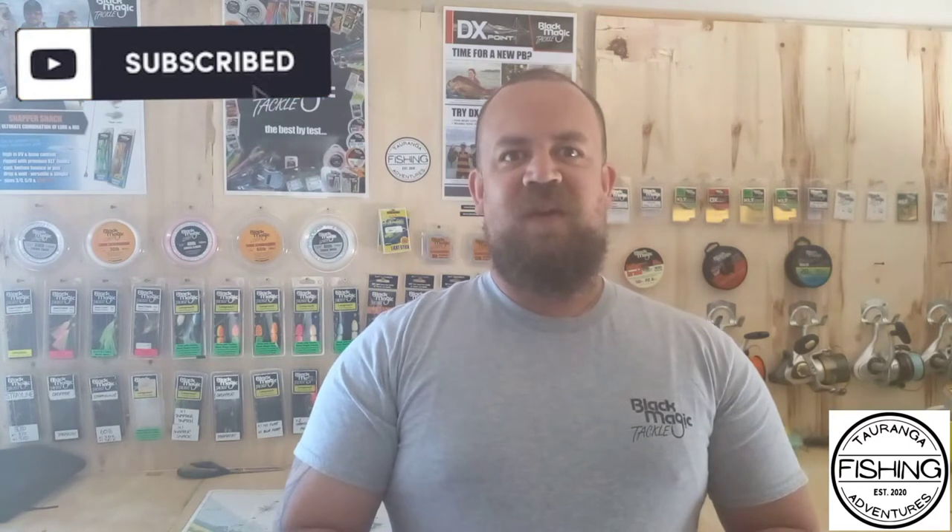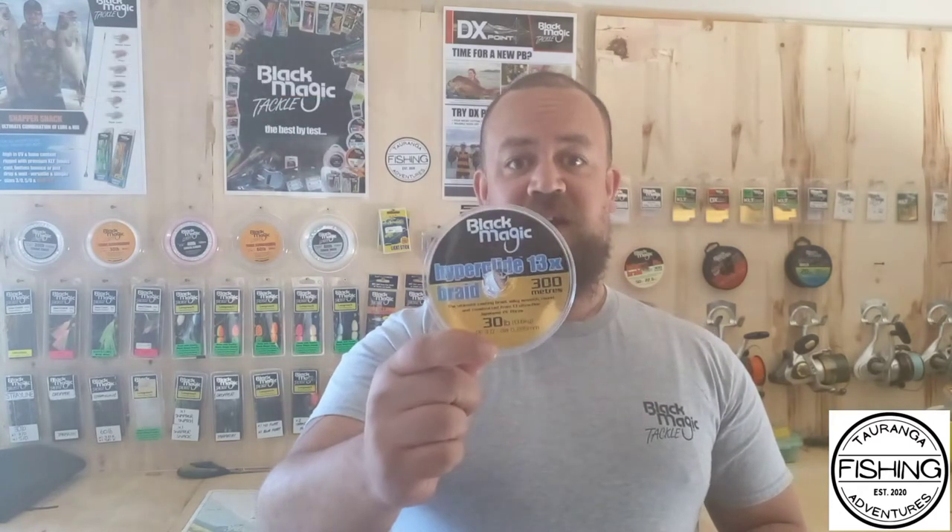Hey guys, Nick here from Tailing and Fishing Adventures. Here's another episode of the Captain's Log. On this episode we're going to be going over the new braid from Black Magic — this is the new Hyperglide 13x strand casting braid — and we'll get into the specs and how it's greatly improved my distance when surf casting.